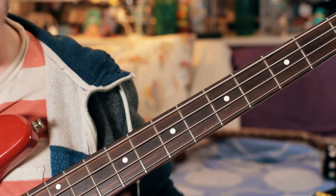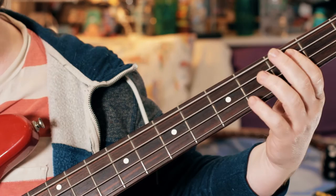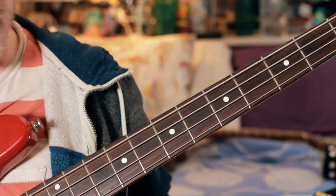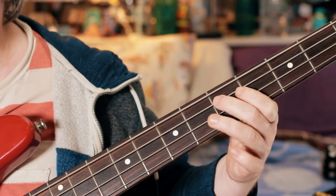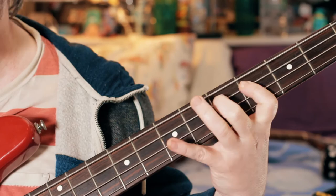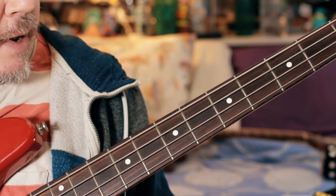G sharp, 4th fret E string, open A, B — second fret — C sharp 4th fret, D again. I'm just going up, back up the scale, and then back into the riff. Could it be simpler? Great stuff. Now the middle bit.